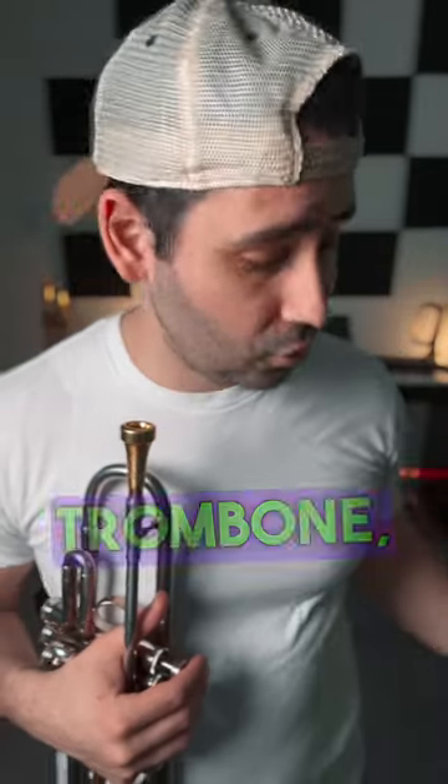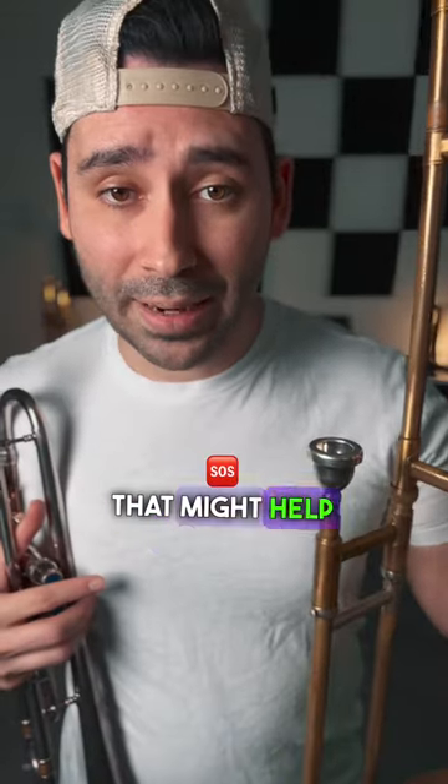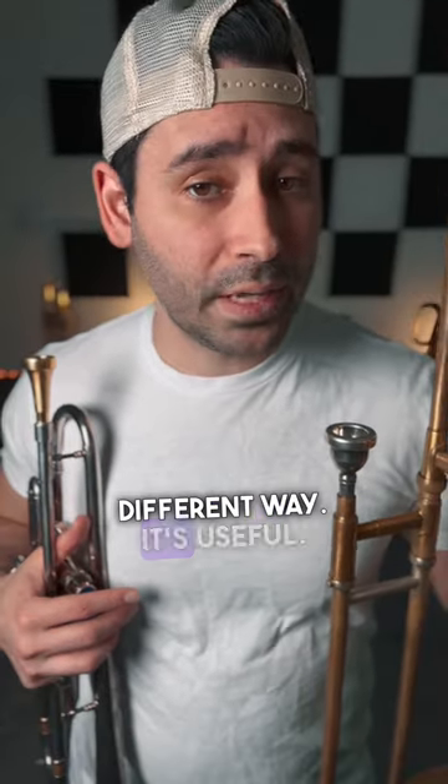Now, maybe you don't want to invest in an entire trombone, but maybe just get yourself a trombone mouthpiece. That might help you out — something to warm up with, warm down with, and to learn, so that your embouchure learns how to vibrate in a different way. It's useful.